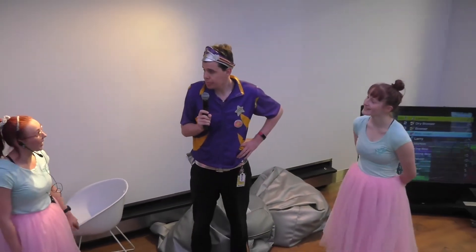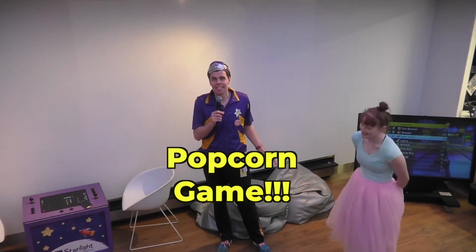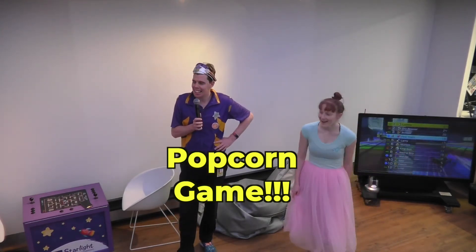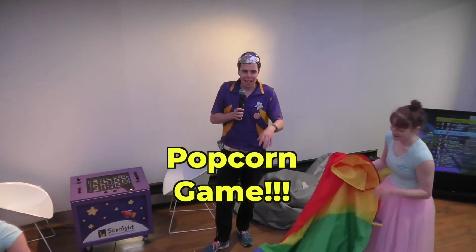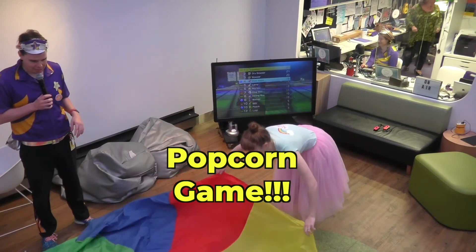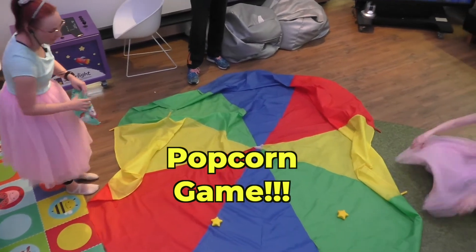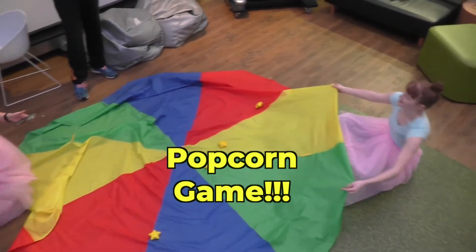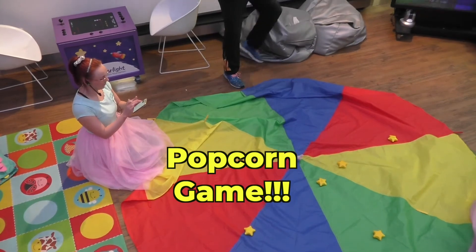I think we should play a game. Game's my favourite. I particularly love this game. Popcorn game! Does it involve me eating lots of popcorn? Because I would be down for that. Our beautiful big parachute. We're going to put the popcorn on there. We need our popcorns. We might have to talk to Planet Starlight — get these popcorns on brand. Popcorns are escaping. Do you guys want to play? It's going to be fun. I think we might have some friends coming in as well.